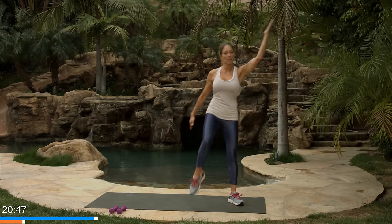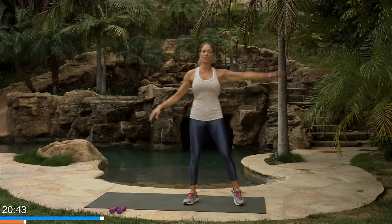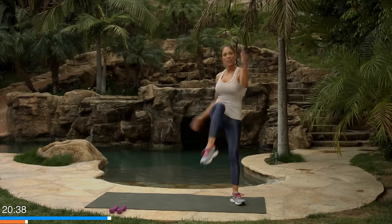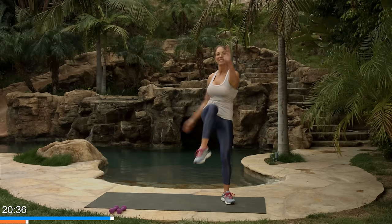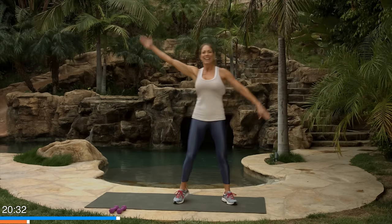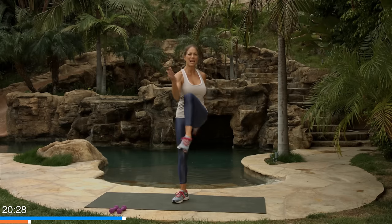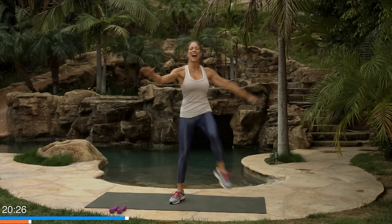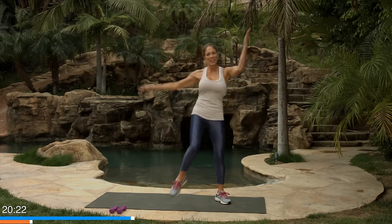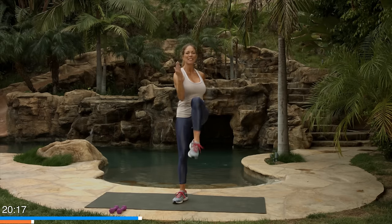Now we're gonna criss-cross. Bring the opposite elbow to the knee. Try not to let your body collapse down — you don't want to crunch over even though it is a core workout. We want to lift the knee with the strength of our hip and our abdominals. Let's do ten, nine, eight — nice and big, seven — move your blood, burn some calories already. Five more. You can go at your own pace or you can follow mine. Mine's gonna be a little more intense because I want to get warm in a hurry. Last one.